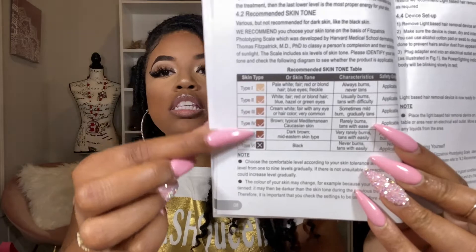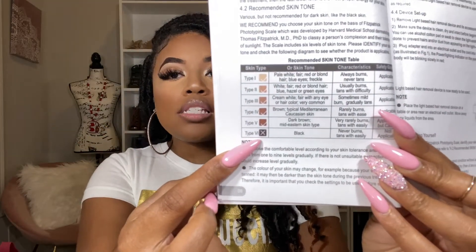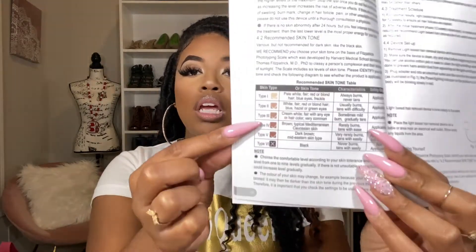In the manual, it lets you know in advance which skin tones it is safe to use the laser on. If you are very dark skin, it says it is not safe to use, but for medium to fair skin tones it is safe. So that's something to note — you don't want to use this product if the manual says it is not intended for your skin type. Definitely be aware and stay away from it.